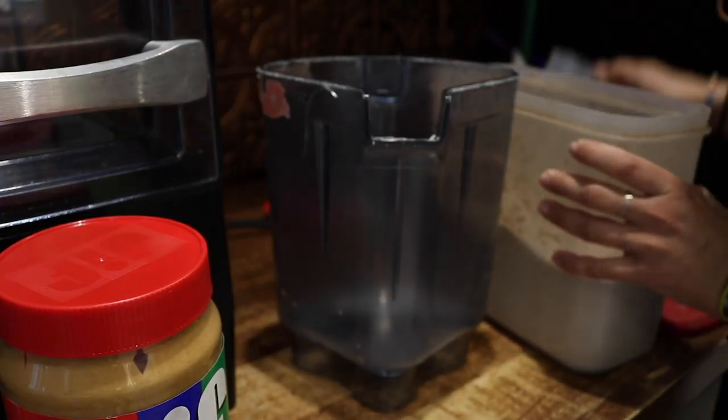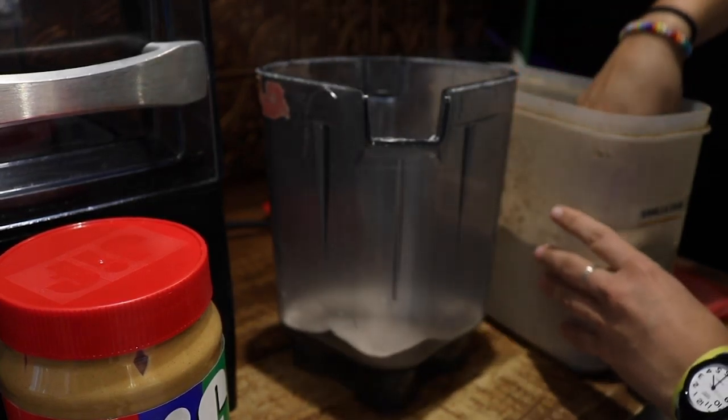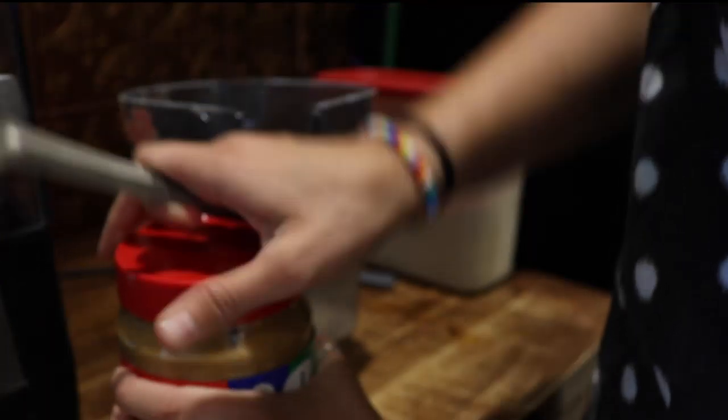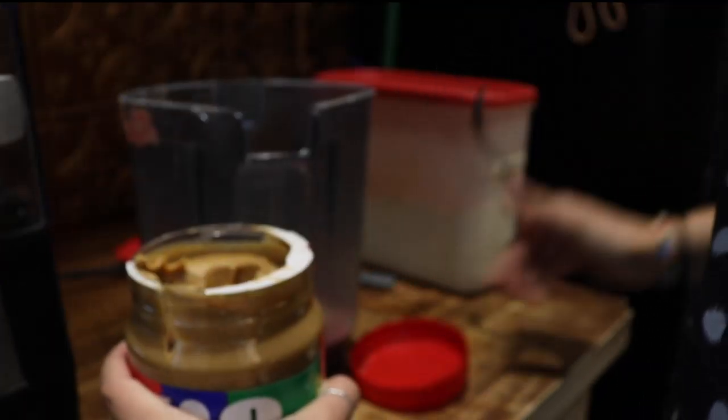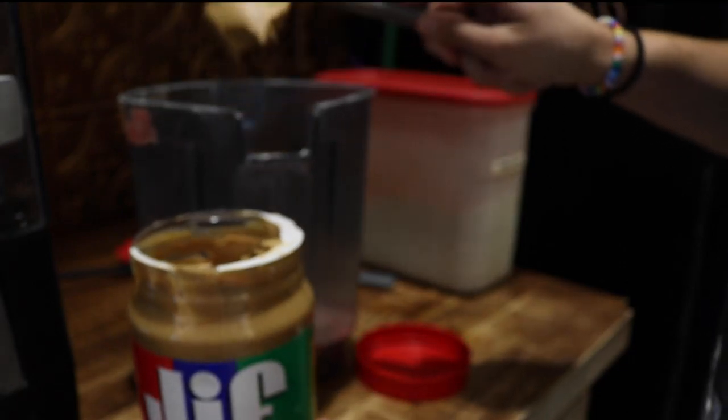To start off you're going to put two scoops of your powdered chai into your blender, and this is gonna be roughly around four tablespoons. Then after your chai you're gonna put a heaping spoonful of peanut butter into your blender, roughly one tablespoon.